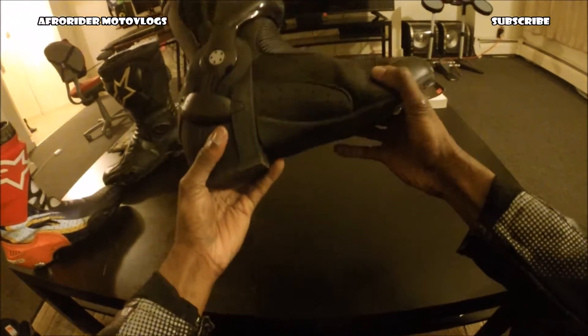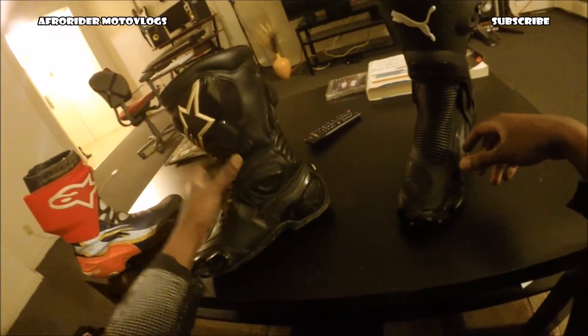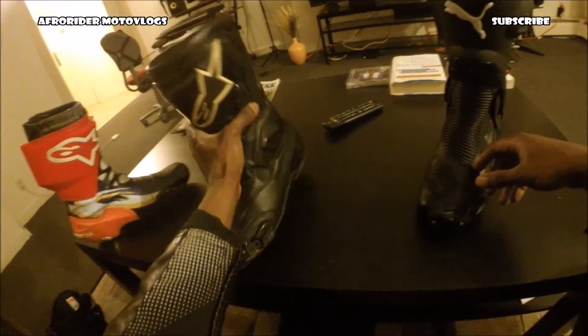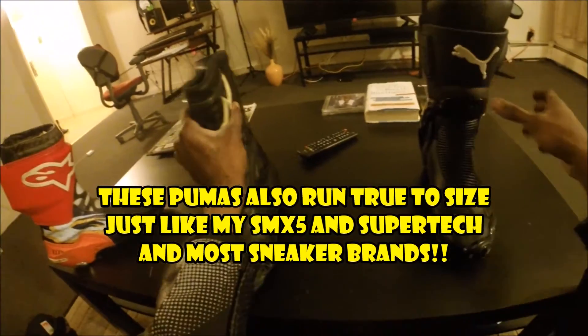They're very hardcore, very tough. Let me make a small comparison. These are my Alpinestars SMX 5s — very good boots. But they're not very protective. Let me compare — I'm pushing hard, this is the best I can do.